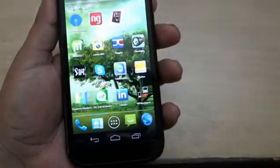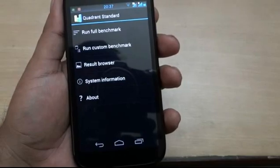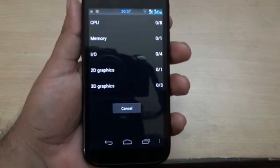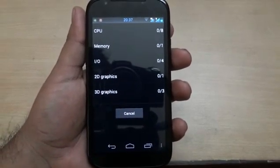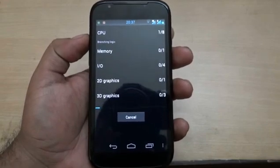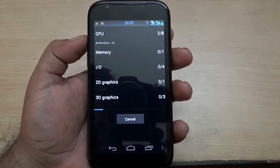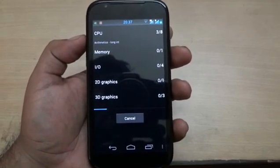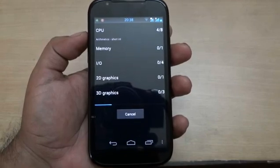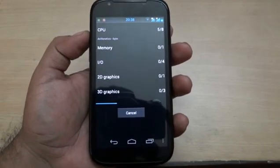Before we look at other features, I will run the co-ordered standard benchmark. It may take a little bit of time. This benchmark checks the CPU, memory, input/output, 2D graphics, and 3D graphics. It's checking all the features of the CPU and the speed — it has a 1 GHz processor, and the details will be shown here.